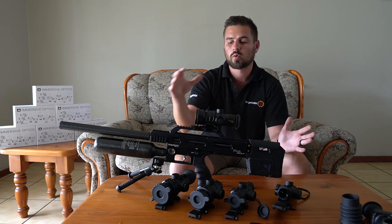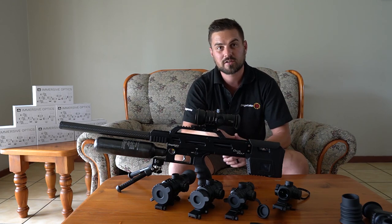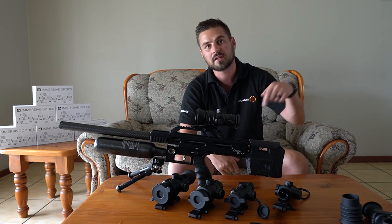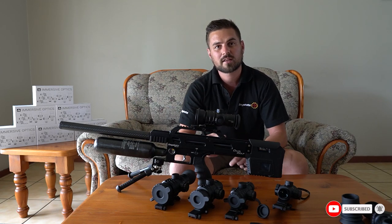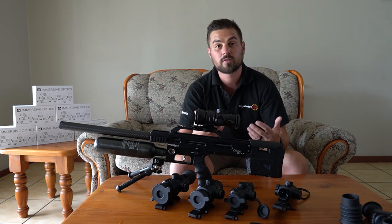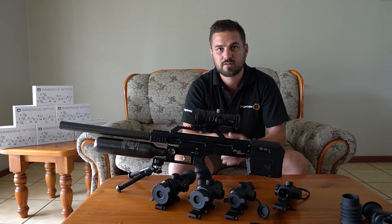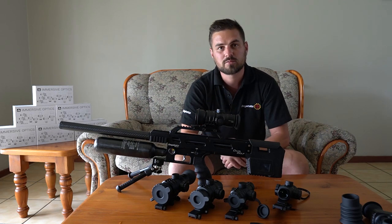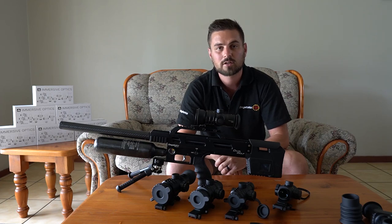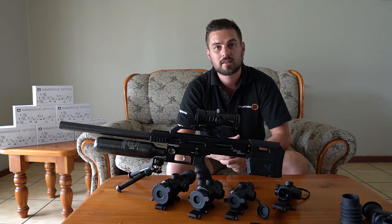So there you go guys — I hope this video shed some light on the Immersive Optics range and what these optics are all about. If you're interested in these scopes here in South Africa, please feel free to reach out to me or use the links in the video description below. If you liked this video, please give it a thumbs up, share it with anyone who might find it interesting, and if you have any questions please leave a comment below. Thank you so much for watching and I'll see you guys in the next one — cheers.